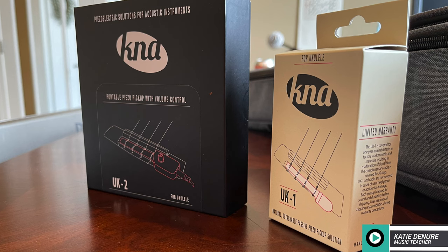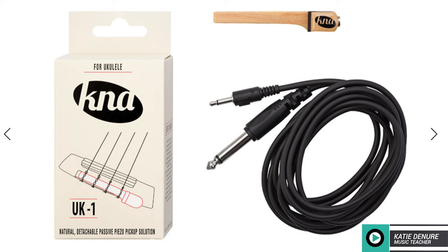The price of the UK1 is $69, and the UK2 is $99. The UK1 comes in a compact box with a 1/8 to 1/4 inch cable for easy connection to an amp or mixer.